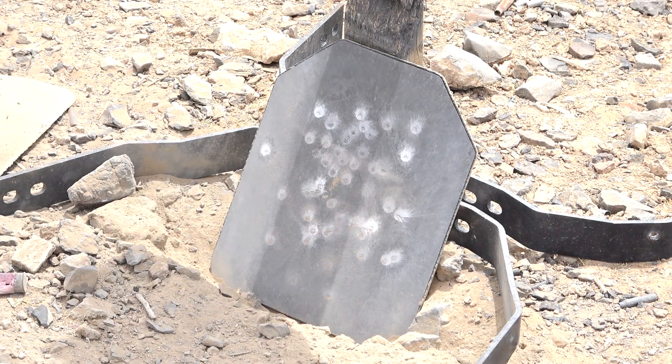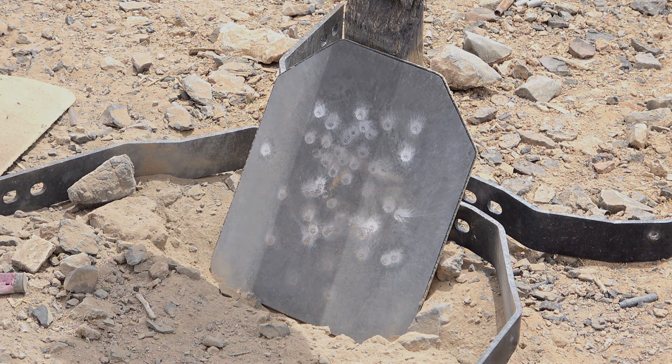All right, that's 60 rounds. I've got to be honest — if you haven't moved out of the way by now, you have bigger problems than whether or not that plate is going to stop any more rounds. So let's go ahead and pick this thing up and take a closer look at it.